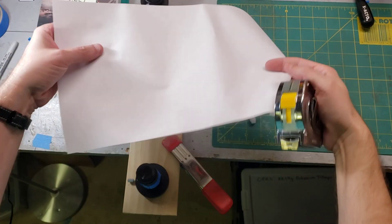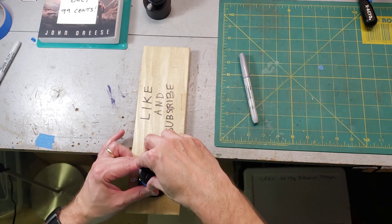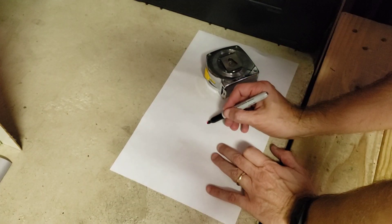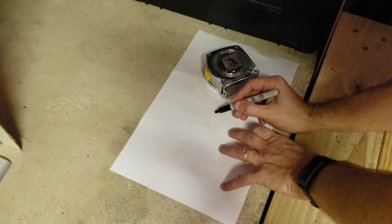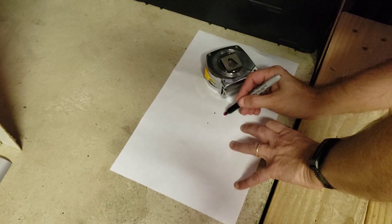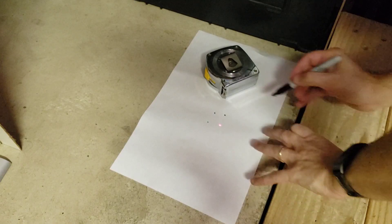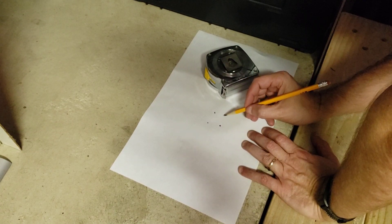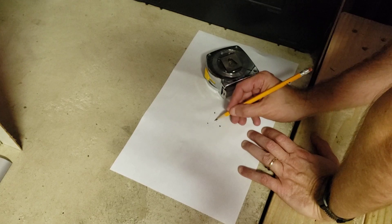Now take a piece of paper and a weight, put it down on the ground, and turn the laser on. It doesn't have to be very bright — setting two is plenty. Mark the laser dot, spin the collimator 90 degrees, mark it again, another 90 degrees, mark it, another 90 degrees, mark it. Ideally, we're going to adjust the laser collimator so that these four points are no longer spread out, but grouped together right in the middle.